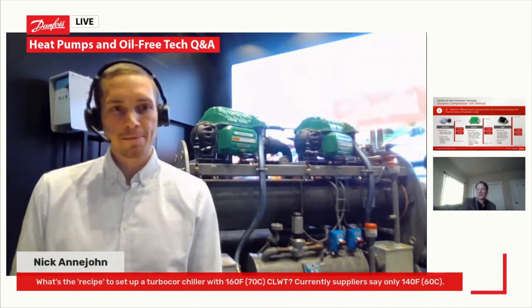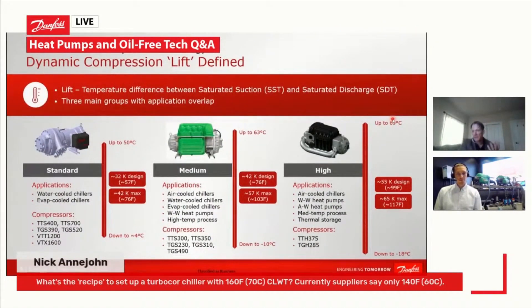It's a really good question because there's an evolution happening right now. The maximum discharge temperature we can provide out of the compressor today is 69°C, which corresponds to about 67 degrees Celsius hot water temperature. But by the end of this year, the goal is to expand the discharge temperature to about 77°C, with a corresponding hot water temperature of about 75°C.